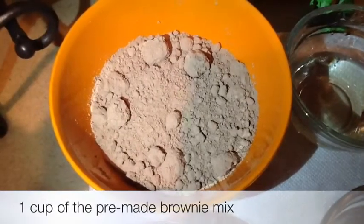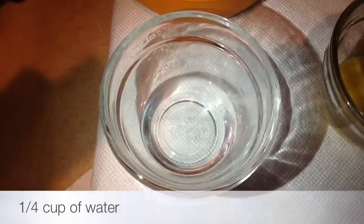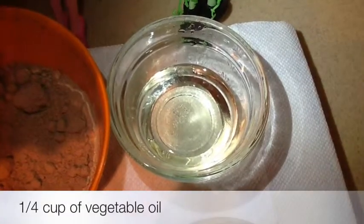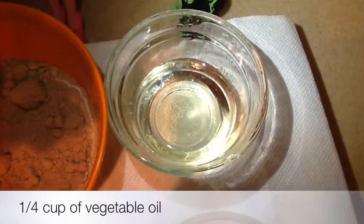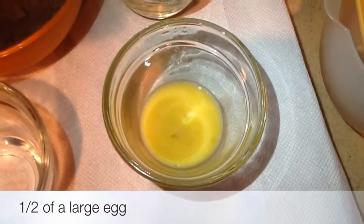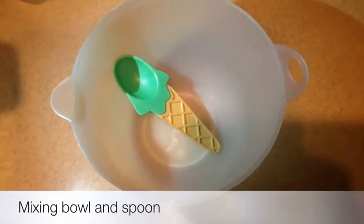For the ingredients, you're going to need one cup of the pre-made brownie mix, one-fourth cup of water, one-fourth cup of vegetable oil, one-half of a large egg, and a mixing bowl and spoon.